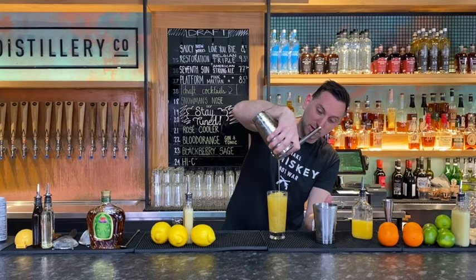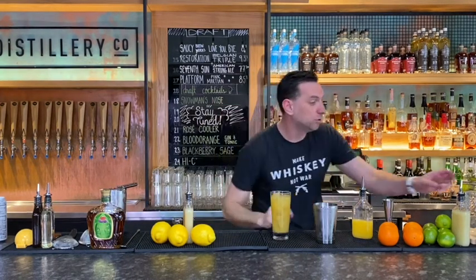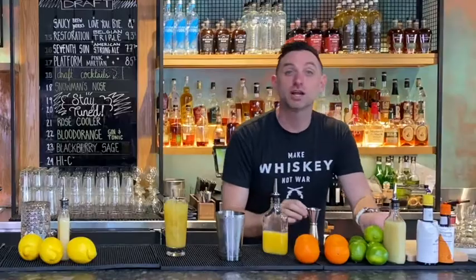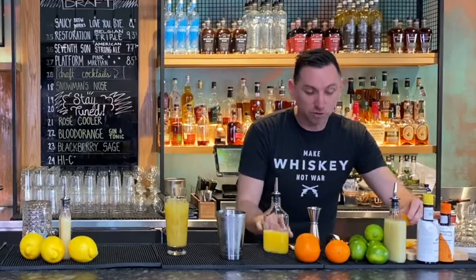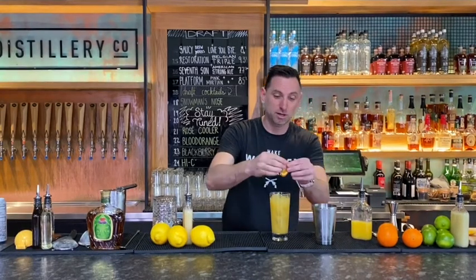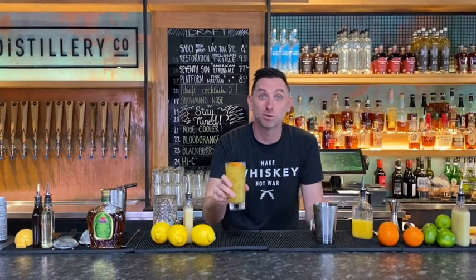There you go, Stephanie. I am telling you, if you do a little garnish — here's the thing: garnish is not just for the eye, it's also for the other senses, including your olfactory senses. And so that's part of flavor, that's part of taste, right? So do a little squeeze here, and then — isn't that nice? Just really easy. You can do that at home. That's going to be tasty.